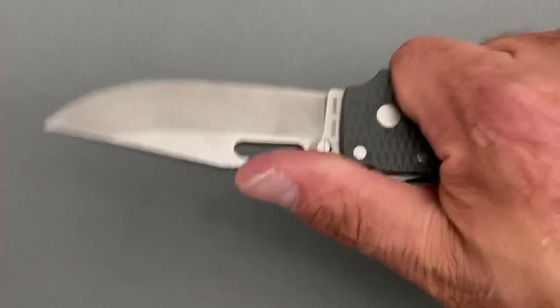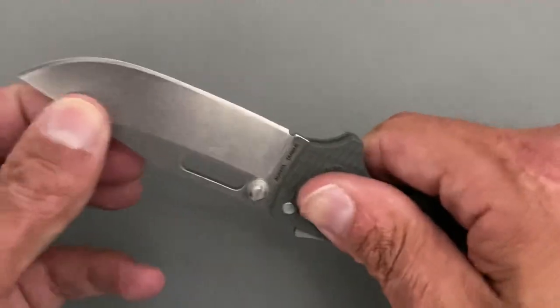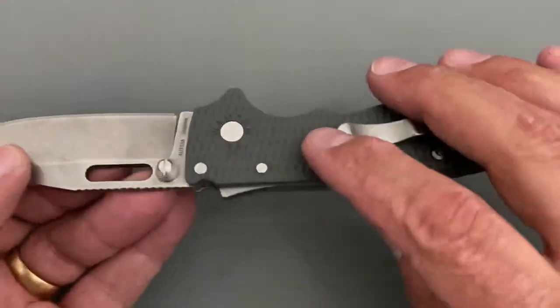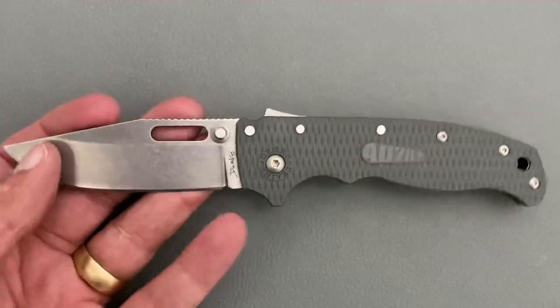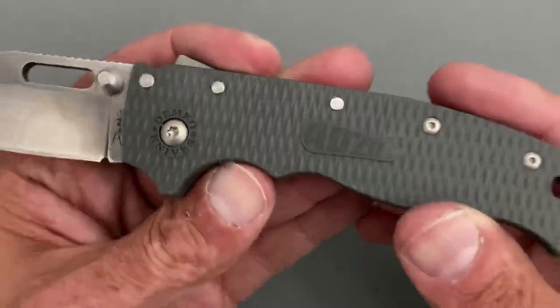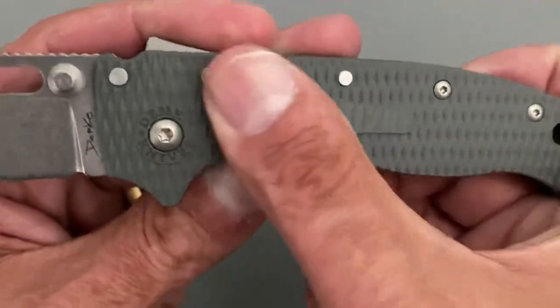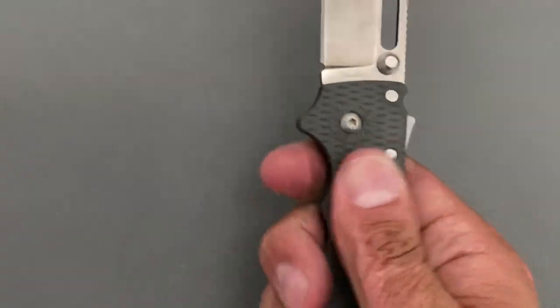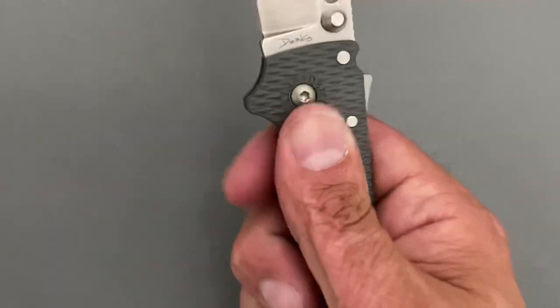It rides on bearings with very smooth action. After beating on this thing I have no play up or down or left or right. You do have a little flex, being that the handle scales are FRN — gray color with a diamond texture pattern. It feels nice and has some grip to it.